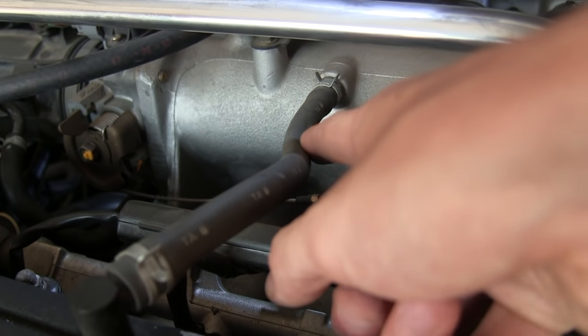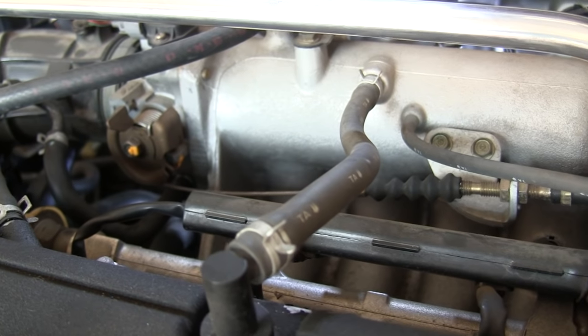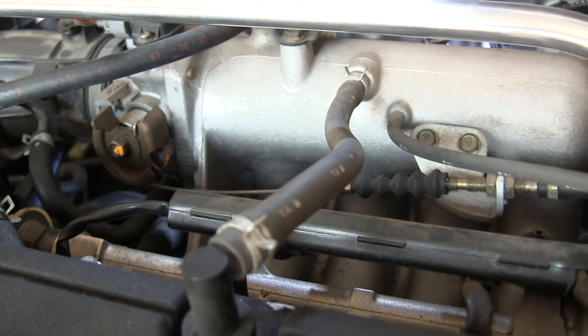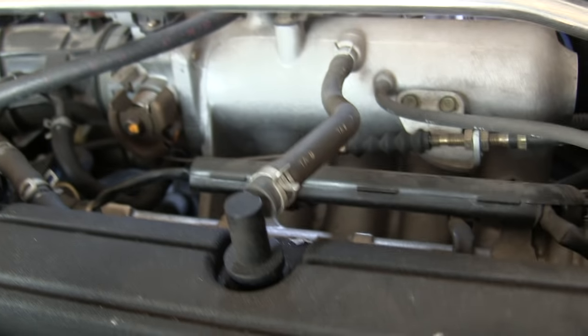Also mounted on top of the intake manifold you can see a hose connecting to the valve cover — that's a breather hose. It's part of the positive crankcase ventilation system and it allows for airflow from the intake manifold into the valve cover, and it actually does travel in that direction.